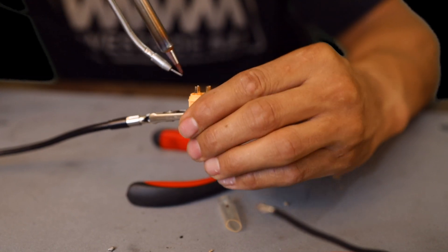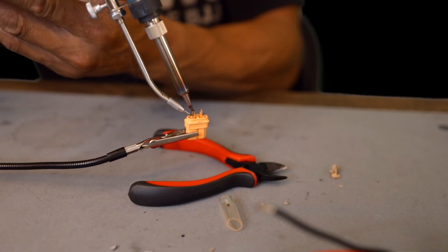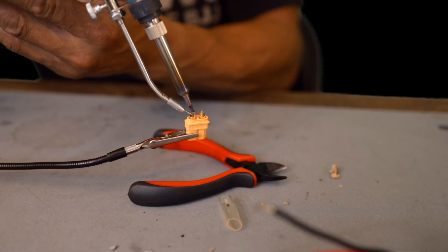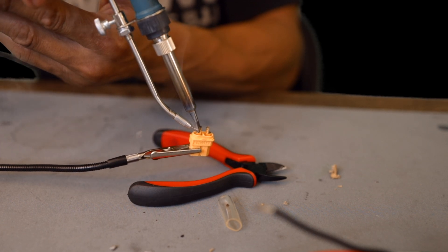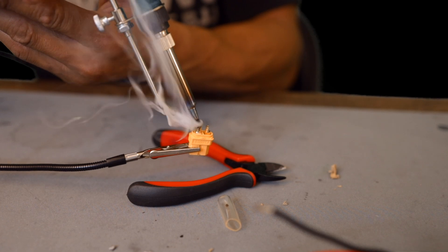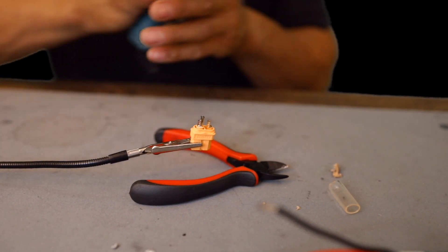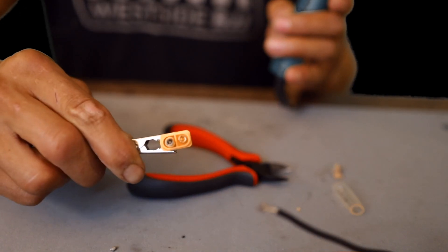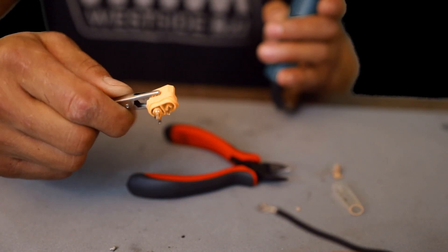I probably couldn't have done a better job — look at that, they're filled in. We're filling the connector up with solder. She's filled up. That should harden up no problem. That side is filled up with solder. I'm not really used to this iron and I'm not really digging it, but we got it filled up.